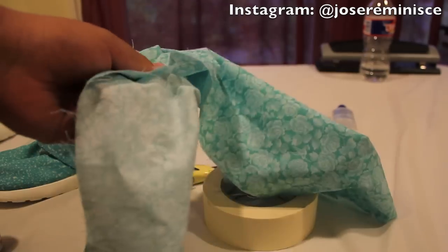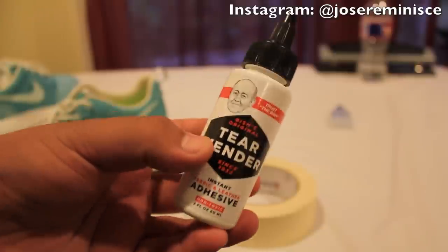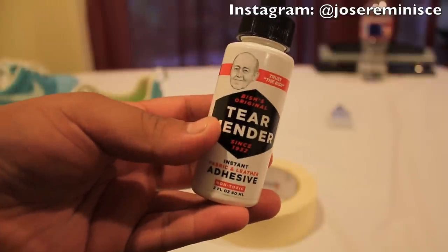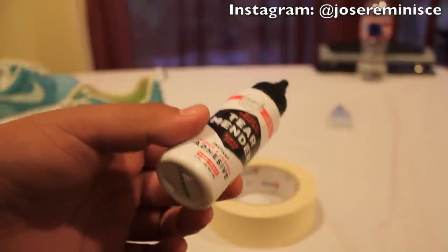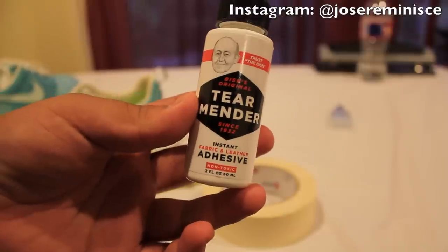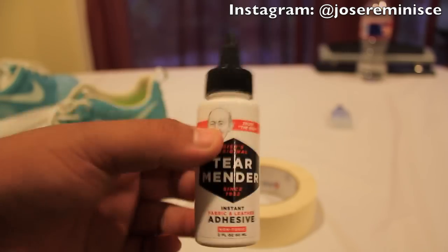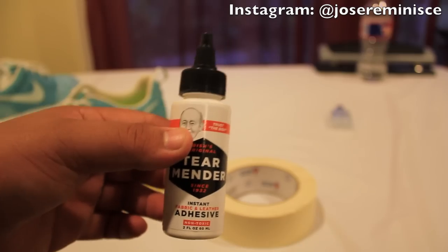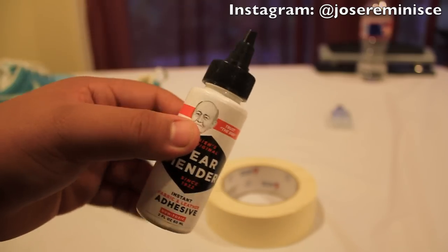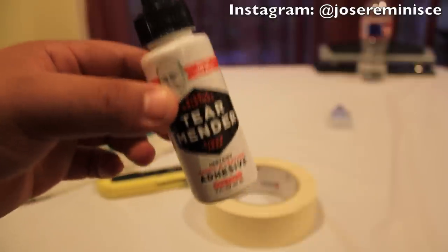I got my fabric from Joanna's Fabric Store. To glue down the fabric, you're going to need some glue. What I'm going to be using is Bish's Original Tear Mender, also purchased from Joanna's. It's an instant fabric and leather adhesive. It works really well — it's permanent, it's flexible, and it's washable. So if you get it wet or walk in your shoes, it won't tear apart from the roast run.